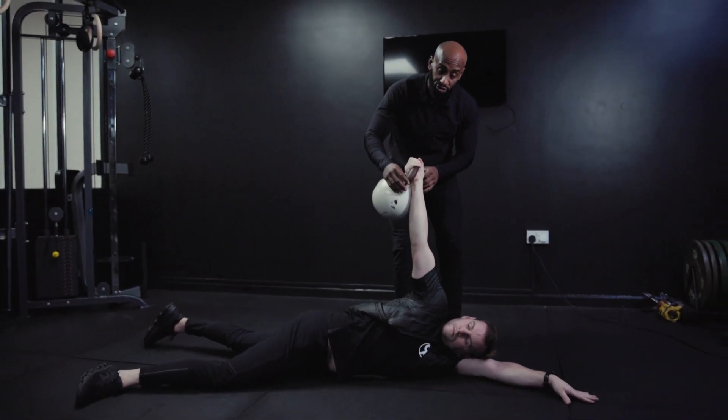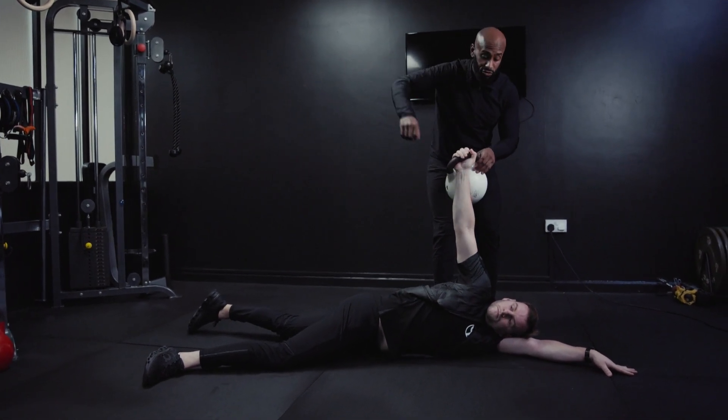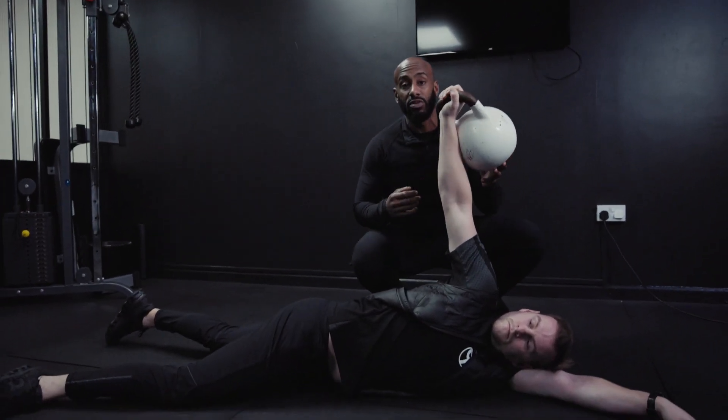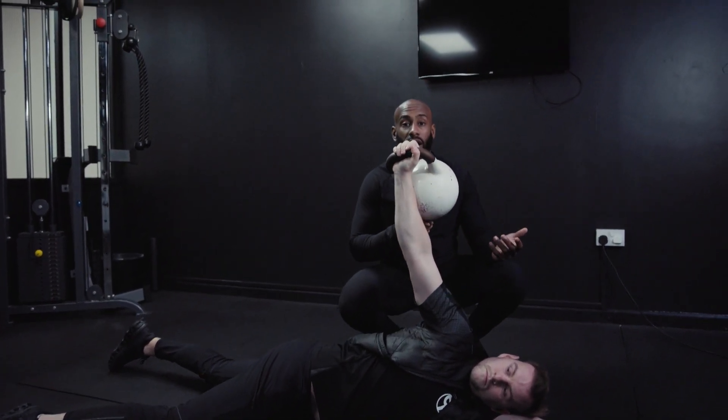And slowly just getting reps in there. Kind of like flossing your teeth each time — just trying to floss that joint and get a little bit of movement in there. With all the armbars here, don't go too heavy. Keep it light. It's more about getting a stretch and just a little bit of movement rather than load.